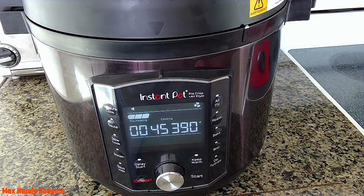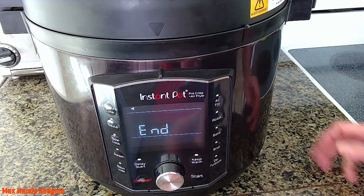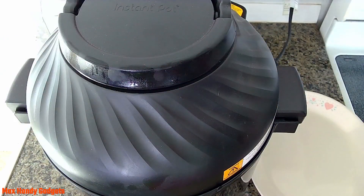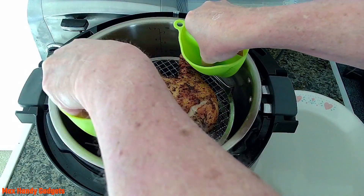Something cold to drink sounds good while we wait. It looks like we've got 10 seconds left on the clock — and our chicken leg quarters are done. We hit cancel. Now all we have to do is take a look at them. I bet they're good because it really smells good in the kitchen. Let's take a look — wow, they look good. Man, is that sizzling; you can hear it in there. Let's go ahead and get them out.